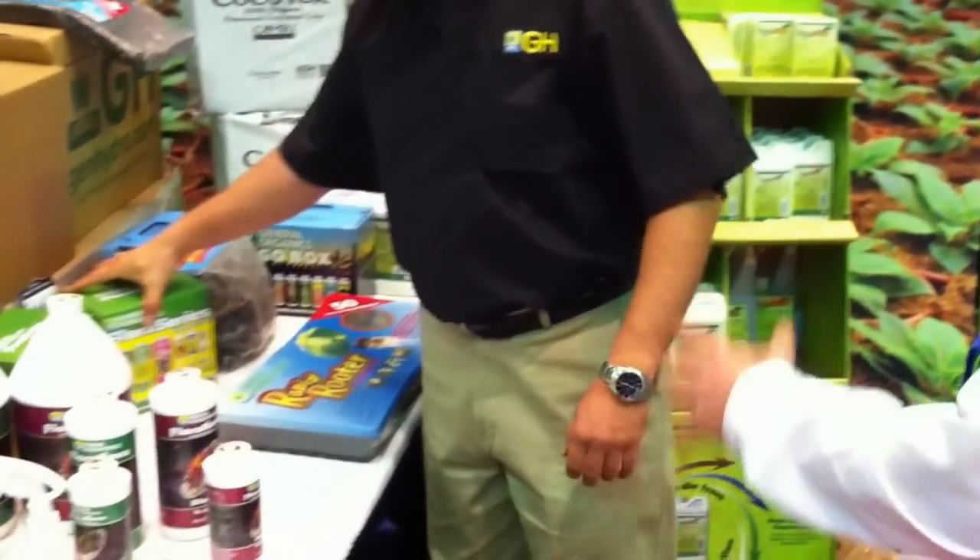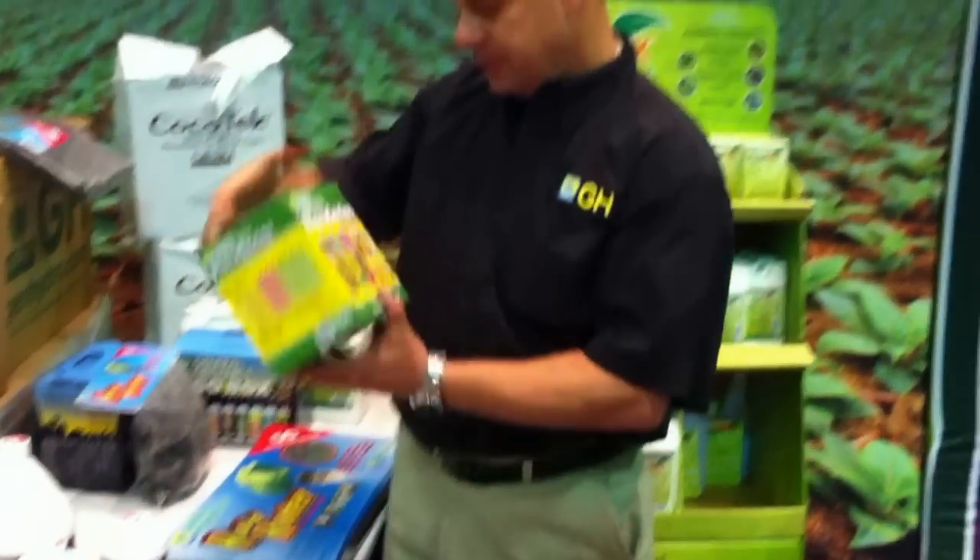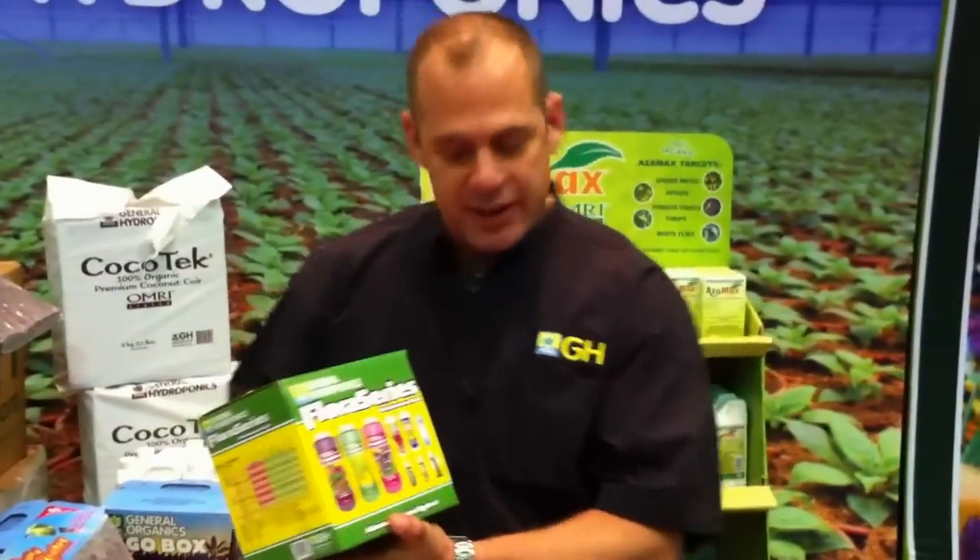Hey, how you doing, man? Good. What's shaking? I brought some friends along, and I just wanted to have them check out your whole line of nutrients here. Yeah, right on. This would probably be the easiest thing to do.